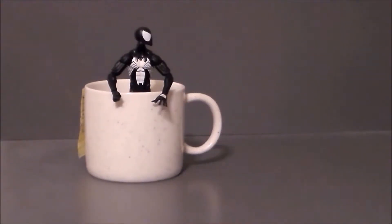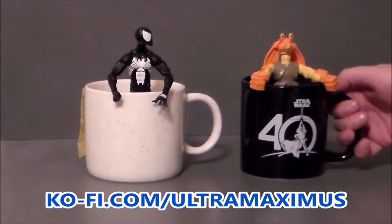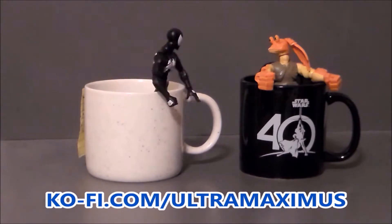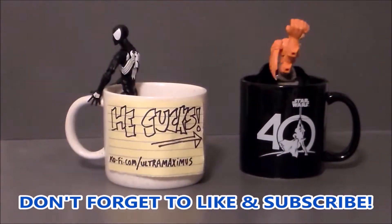Hey guys! Ultra Maximus here. Like my videos? Please consider buying me a coffee. Thank you so much for the support — it helps me continue making content that you enjoy.